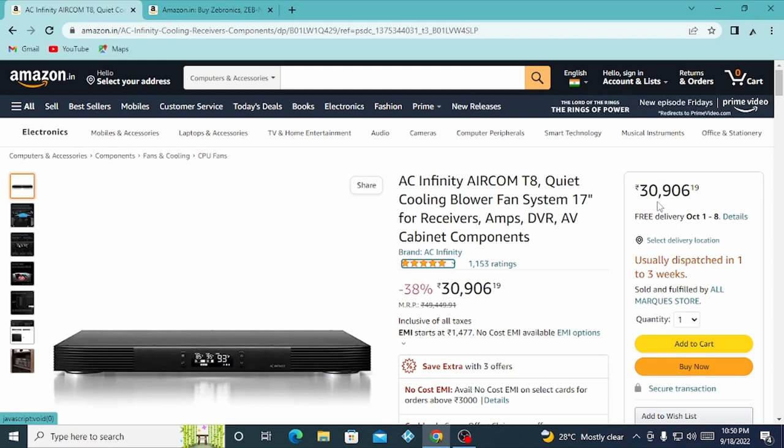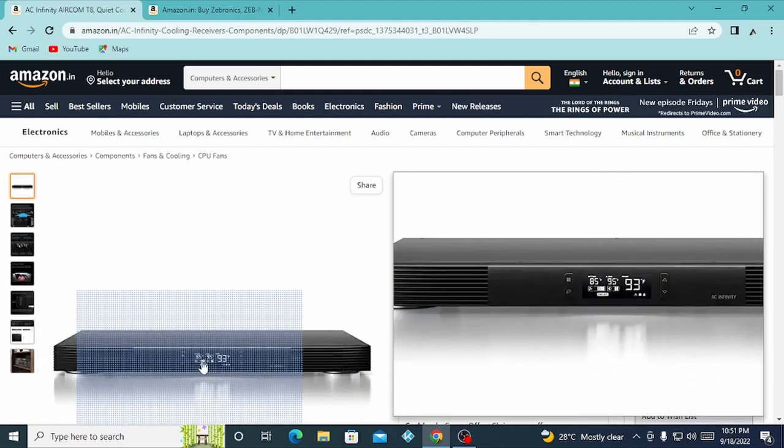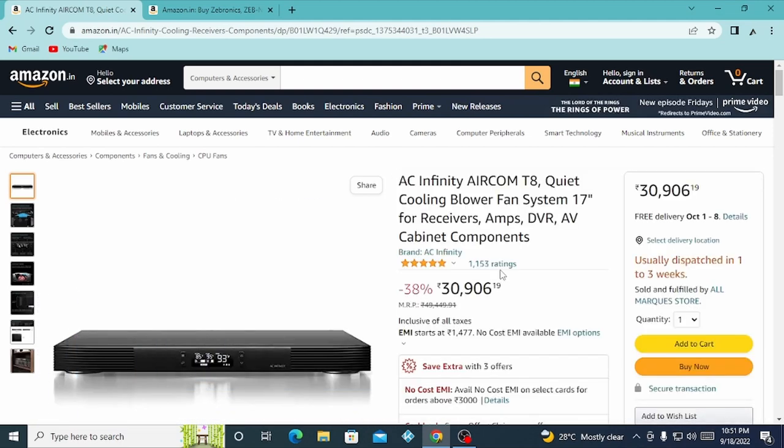This is the brand. This is a sound system, for example. This is the value of 30 — if I look at this, this is the value of 30.